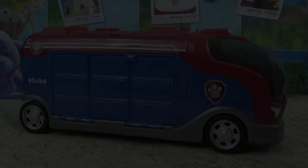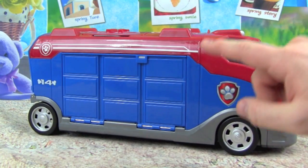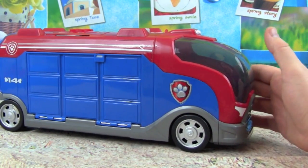Kid Friendly TV. Hey guys, it's Pete from Kid Friendly TV, and if you want to check out this new Paw Patrol Mission Cruiser with me, then just keep on watching.